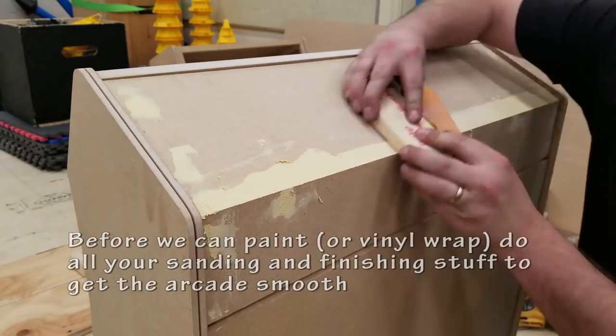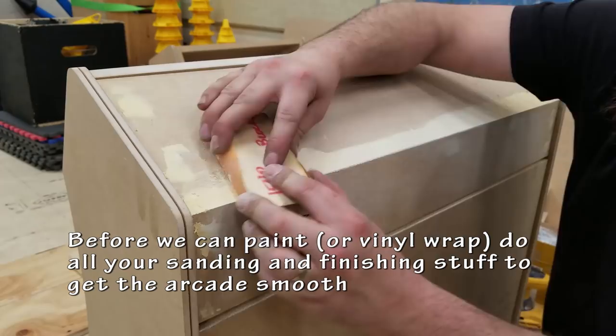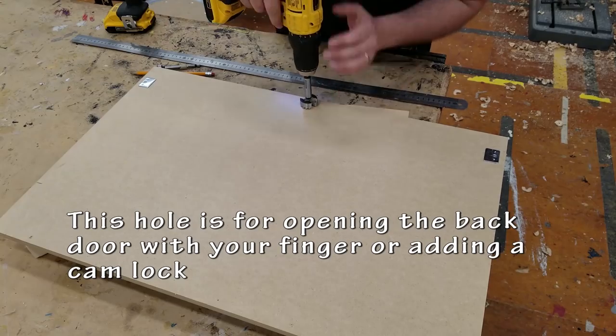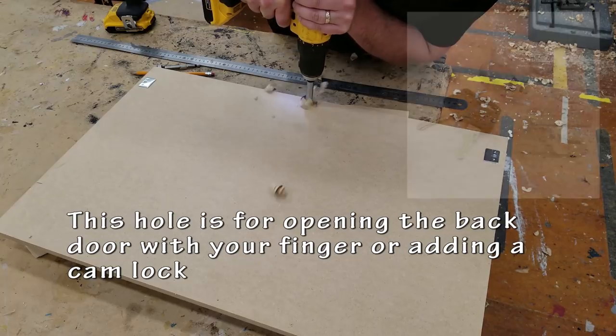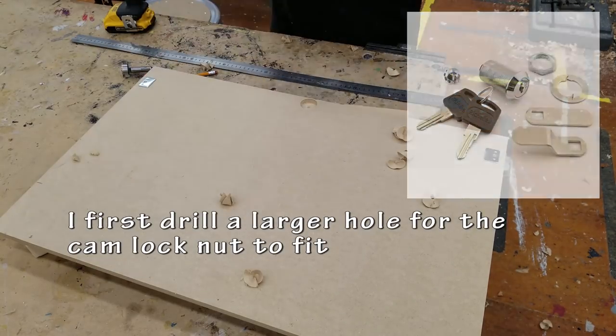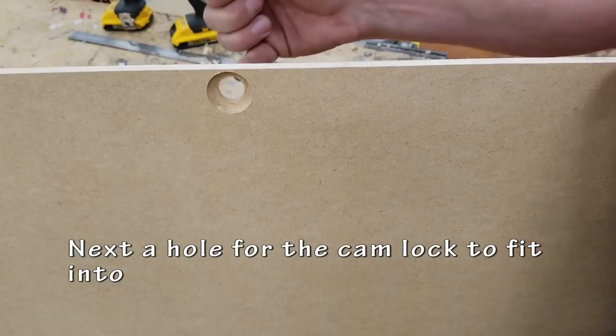So before I can paint the cabinet I need to make sure everything has been smoothed out, all scratches have been filled, and I've sanded everything beautifully. I'm going to skip most of that. Here I'm drilling a hole to set up a cam lock — that way if I wanted to actually put a lock on the back of the arcade I can. I start by drilling a larger hole and then I do the smaller hole for the actual shaft of the cam lock to fit in.